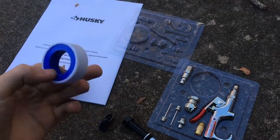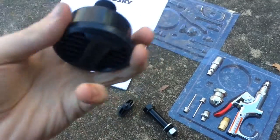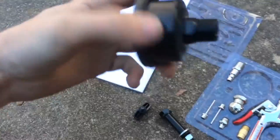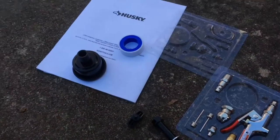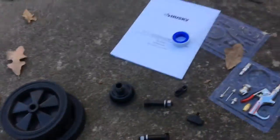Before you put the air filter on, you can see it's supplied with some thread tape. You want to wrap these threads — I usually do about two wraps — and then go ahead and thread the air filter on. You don't want to crank it down super tight because this might be aluminum and you don't want to pull the threads out or strip them.